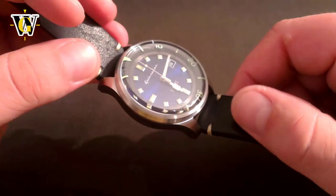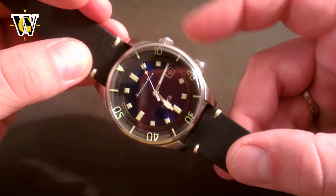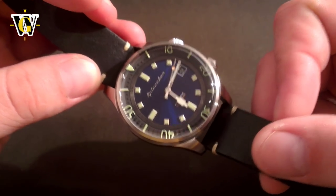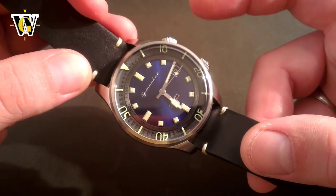The engineering advantage of the compressor style is that gaskets last longer since they're not constantly deformed. But that's not the reason they're becoming increasingly popular these days — it's the looks. The signature double crown and inner rotating bezel under a domed crystal just makes these watches look so cool and original compared to regular divers with their outer bezels.